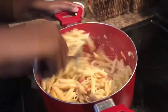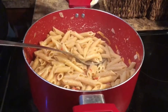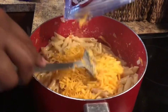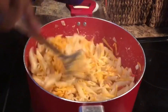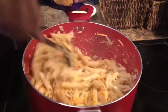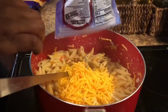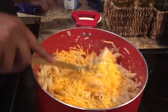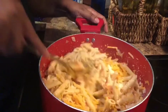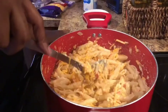I'll mix everything in and get it all incorporated, then add my cheese. First I'm adding my sharp cheddar — about half a cup — and then I'll add some more cheddar, mix it in a little, and then add some parmesan cheese and mix it all together. At this point you definitely want to taste to make sure it's seasoned to your liking.